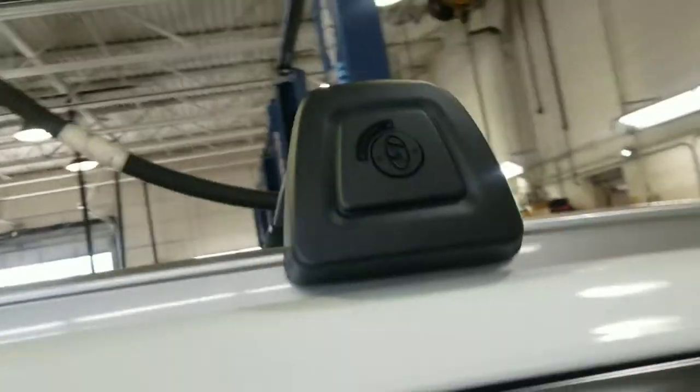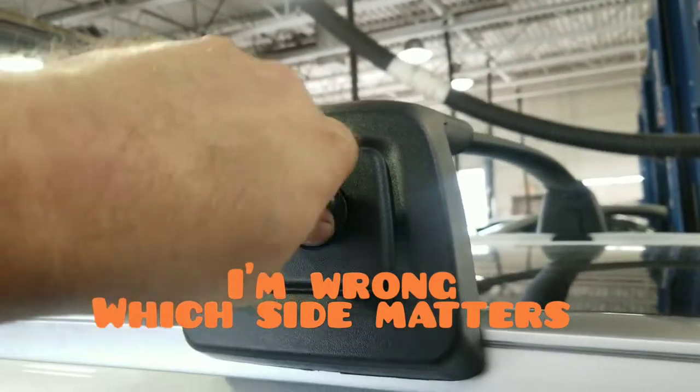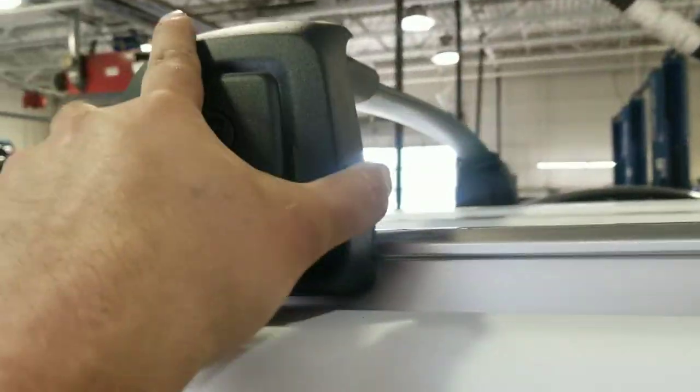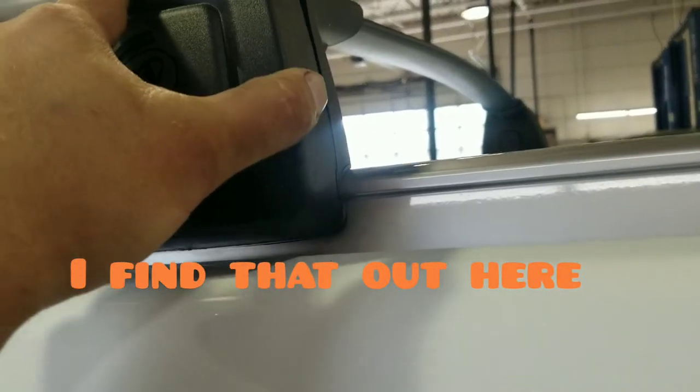I don't think these ones have a certain place you're supposed to go — you can put them on any side. See the twist that's on there. Let me see if I can line it up right.